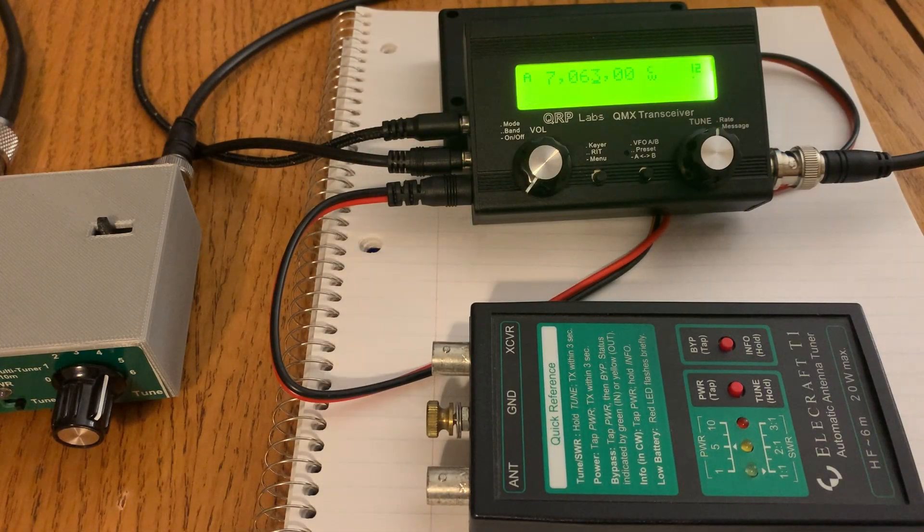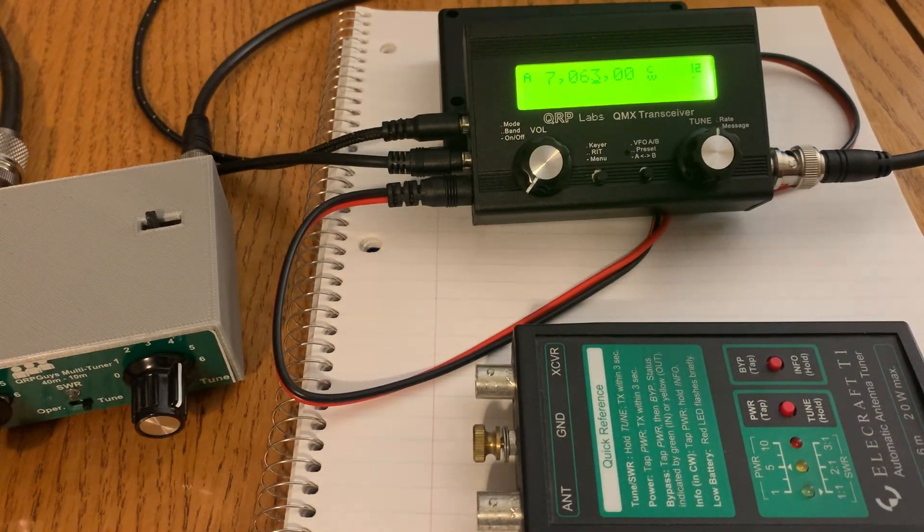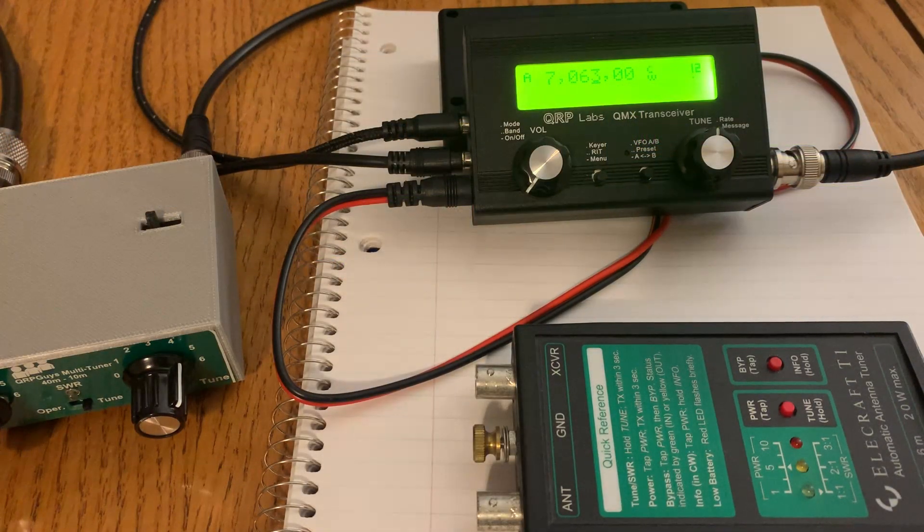I've got the high-end fed multiband NFED antenna, which gives me an SWR of less than 2 to 1 on 80, 40, 20, 15, and 10 meters. But the SWR reading on the QMX is high and will activate the protection set at 3 to 1. I've tried tuning it with the T1 and with the QRPGuys tuner, same thing. The FTDX10 reads SWR on 40 meters at about 1.5 to 1, and so does the ICOM 705, and so does my external SWR meter through the QMX. But the QMX itself is reading a very high SWR and enabling the SWR protection.